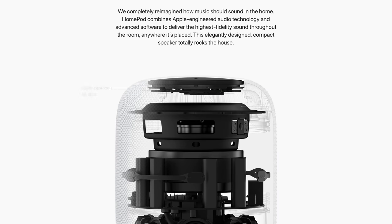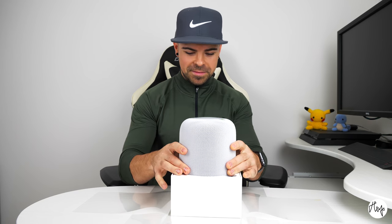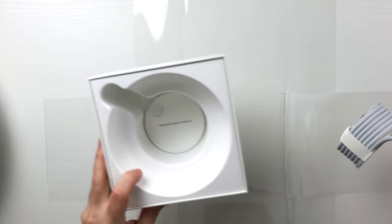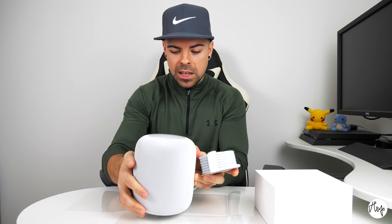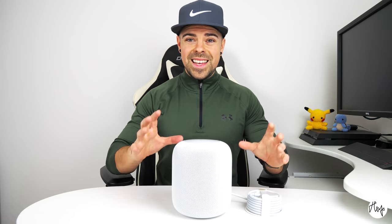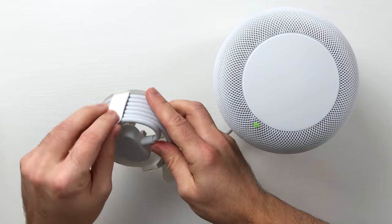There are seven tweeter speakers in here, six microphones, and a big sub at the top — which is very unusual because usually the sub's at the bottom — but you can't see any of them; they're really well hidden. I've seen a few videos of these already and everyone said it surprised them how heavy it was. Instructions and, of course, an Apple sticker. This is absolutely beautiful. Little touches like the cable with material around the edge are just the things that keep me coming back to Apple.